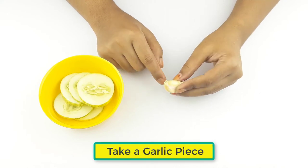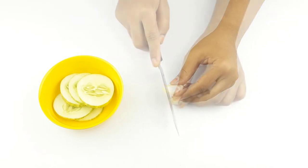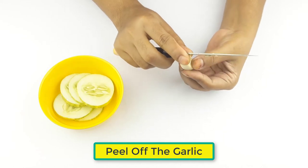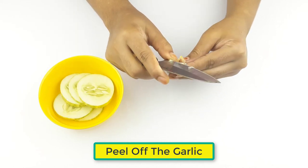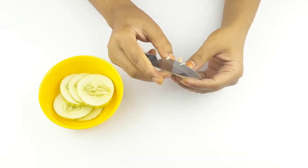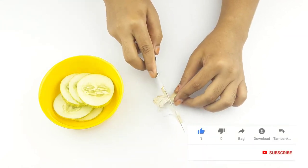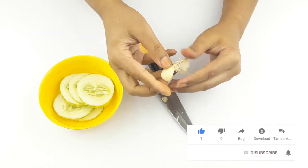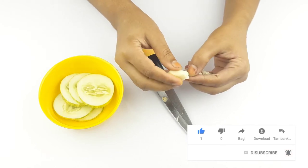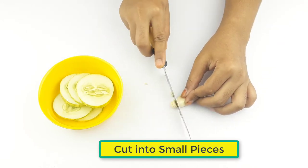Now take a piece of garlic, peel it off, and cut it into small pieces.